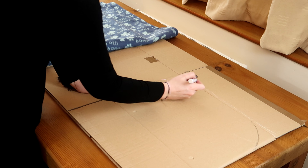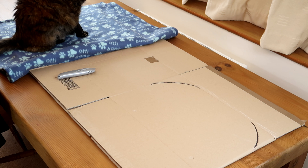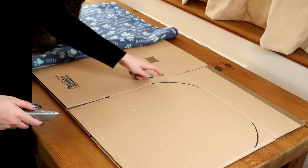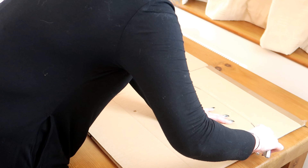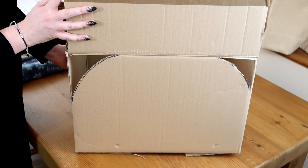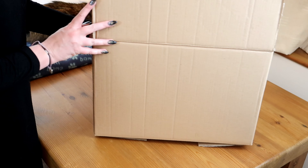I'll just go over it with some marker pen so you guys can see. Being careful and using your box cutter, cut out the little triangle here. And there we have our campervan shape. All we need to do is the same on the opposite side.